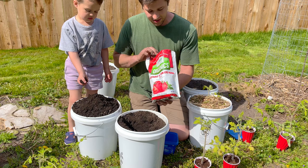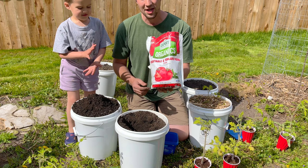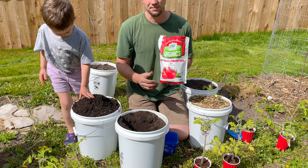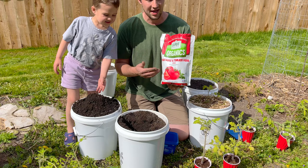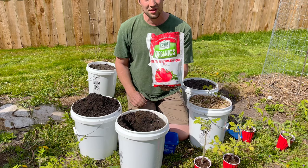Since tomatoes require a higher potassium and phosphorus level — much higher than a lot of other plants — I recommend getting an organic fertilizer for them. Compared to a plain old compost, which would suffice for most other vegetables, you're going to see a lot of great benefits from using a fertilizer on your tomatoes specifically. We're going to spread in about a half a cup of this fertilizer within the top four to eight inches of the soil in the container.